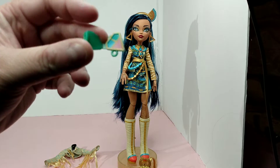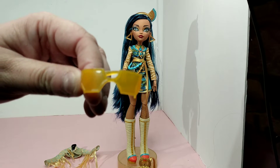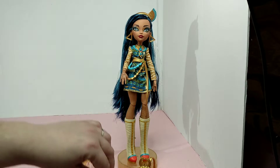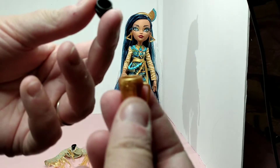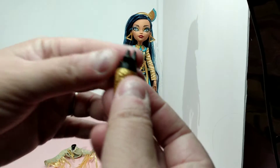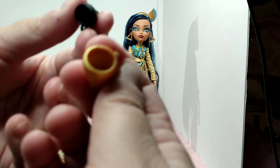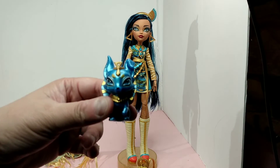Here are her sunglasses, which are like a goldish-yellow color. She also has a little thermos, and it opens — I did not know that; that is the coolest thing. And here is her little pet; its name is Tut.